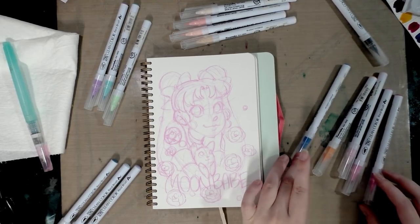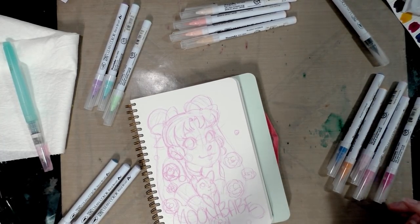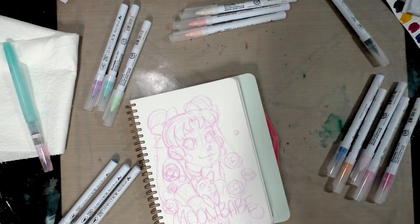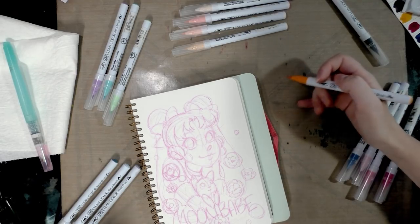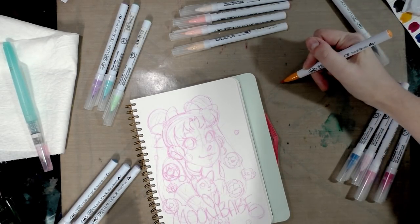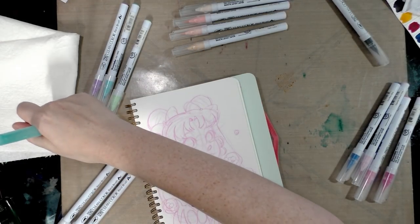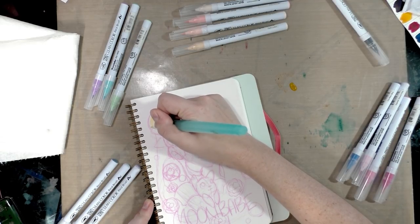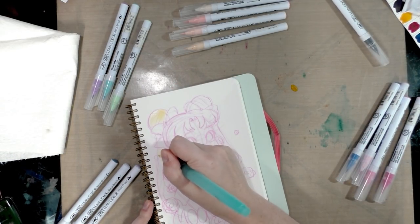I've already gone ahead and swatched my colors, and I'm going to be using my Ink Essentials craft sheet as a bit of a palette. One of my commenters noted that these blend better when you use water, which I've covered in other videos. Today I'm doing a mixture of techniques — both water and direct application — since I don't have exactly the colors I need. We're going to start with the colors I need to water down, beginning with bright yellow applied to the craft sheet, mixing some water with a water brush.